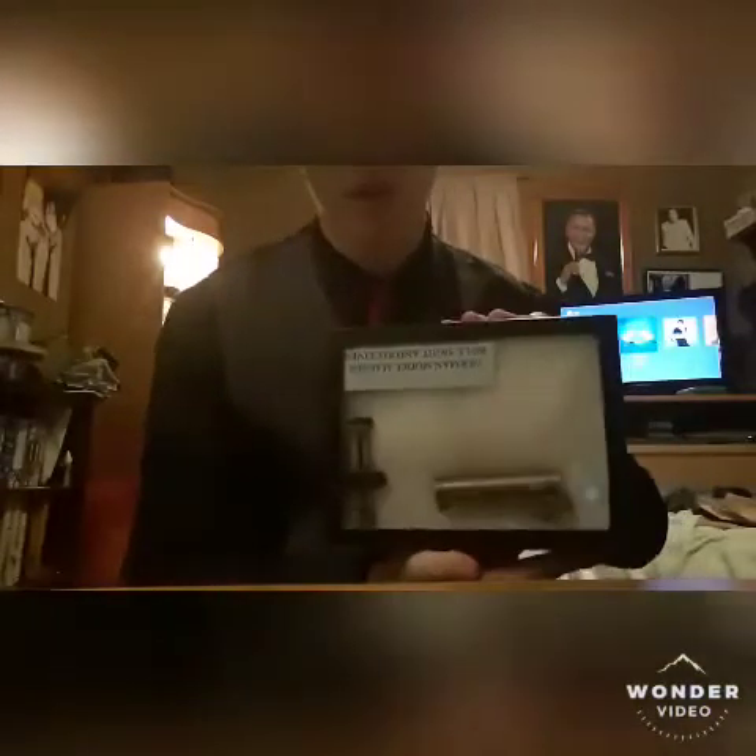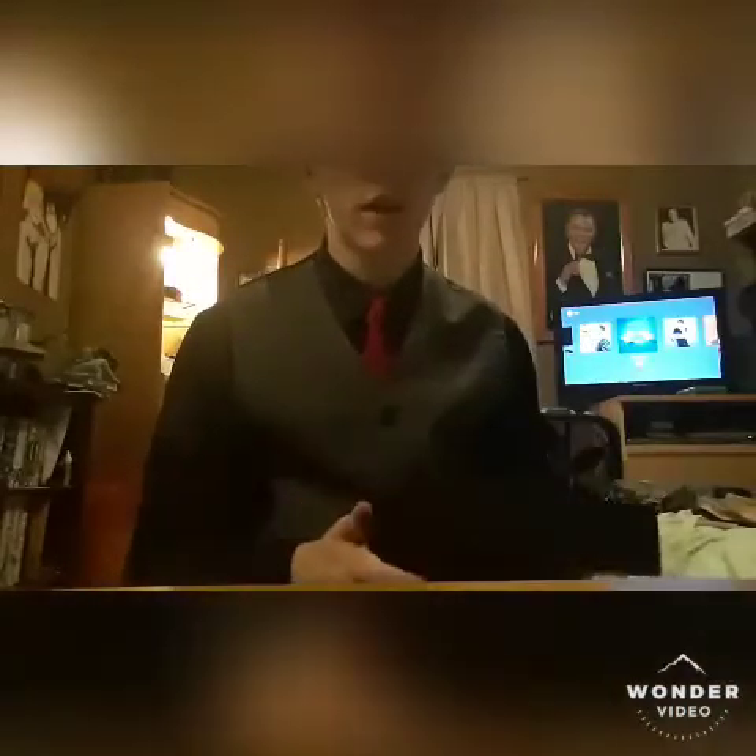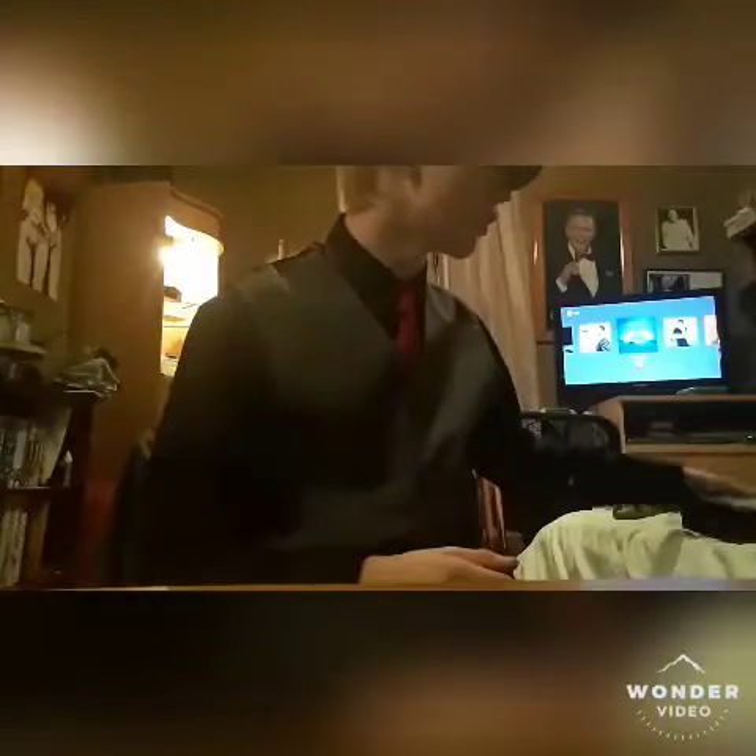The next thing I'd like to show you is parts of the German rifle which they used. This is the sight and what's left of the receiver of a German bolt-action Mauser rifle. The German Mauser rifle is a magnificent rifle made by a terrific company.